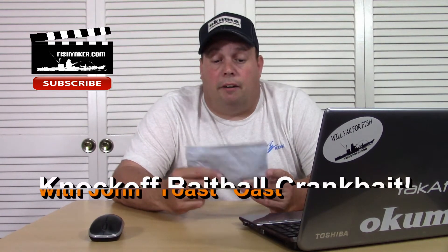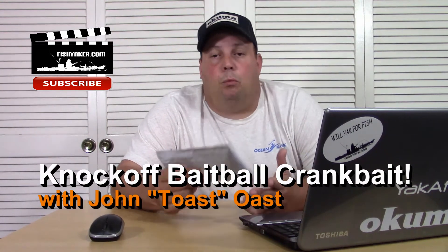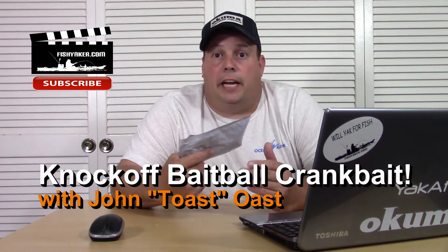Hey guys, here's another one that's really cheap — Chinese fishing orders I've been getting off of eBay, Wish.com, Amazon, all those. If you've been following along, I've been getting these for — the one I posted up this morning was for one cent.